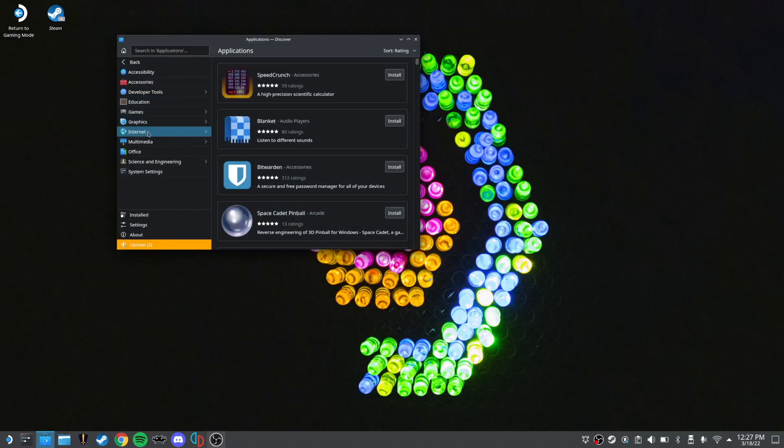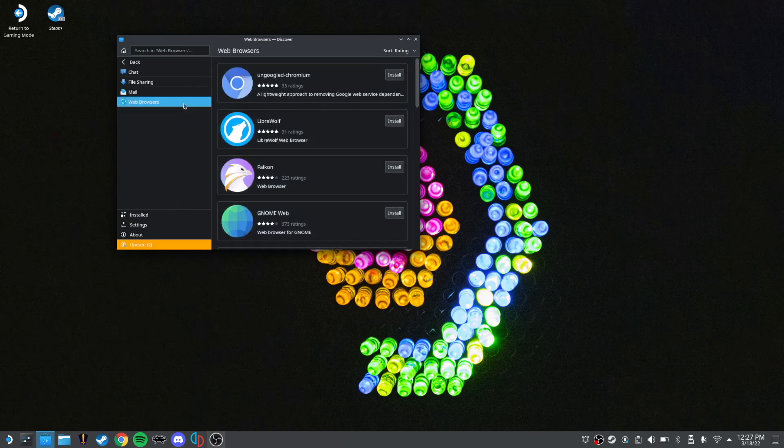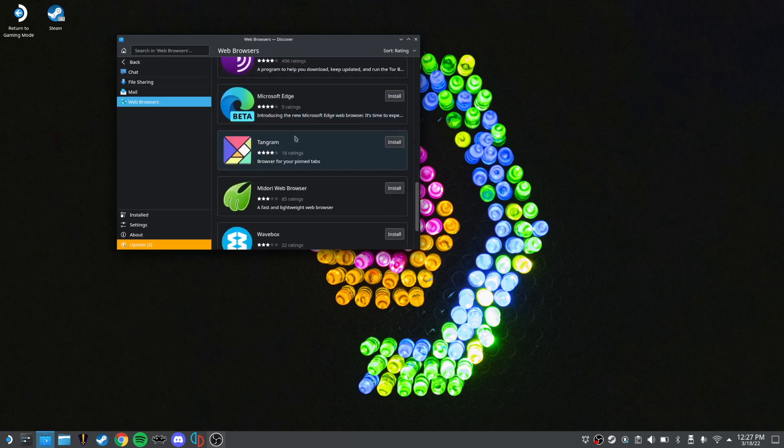For today's video, I'll walk you through how to install Microsoft Edge on your Steam Deck and then how to add it to Steam as the Xbox Cloud Gaming app. You can do two separate apps — an Xbox app and a Microsoft Edge app. First, hold the power button and switch to desktop mode. Once there, go to the Discover Software Center, navigate to Applications, then Internet, then Web Browsers, and scroll down until you find Microsoft Edge Beta, then install it.